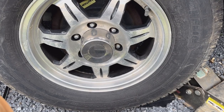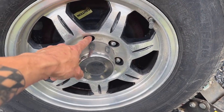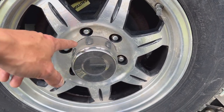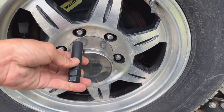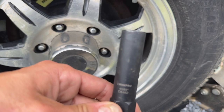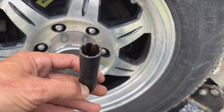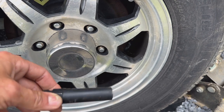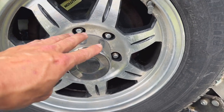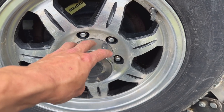I hadn't been around Airstreams long enough to know, but just in case — mine came with locking lug nuts. You need a special key to access these. In my case it is a 41/64ths six-spline key. I'm not sure if the previous owners did this or if Airstream does it from the factory, just throwing that out there.